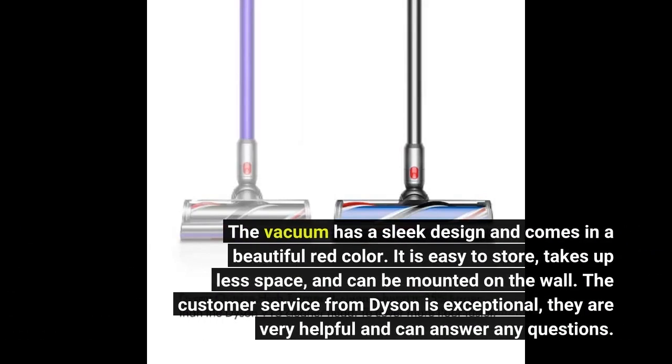The vacuum has a sleek design and comes in a beautiful red color. It is easy to store, takes up less space, and can be mounted on the wall. The customer service from Dyson is exceptional — they are very helpful and can answer any questions.